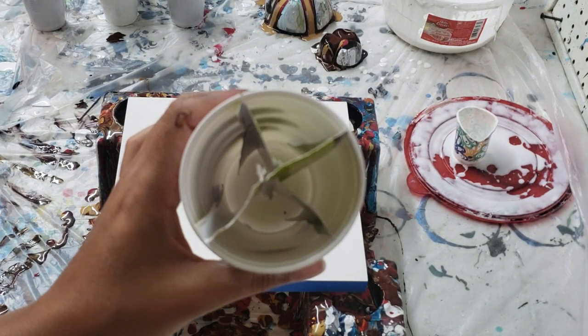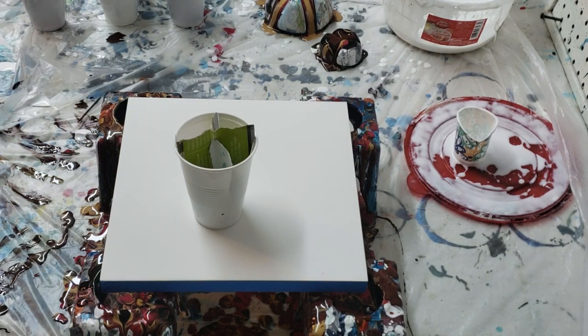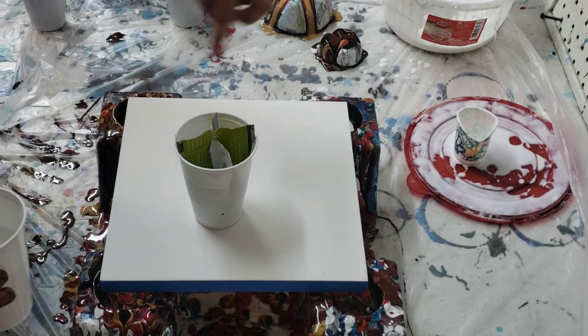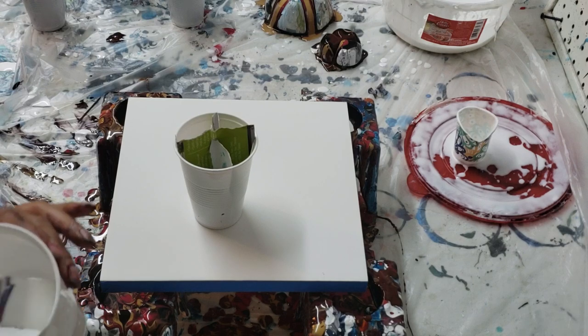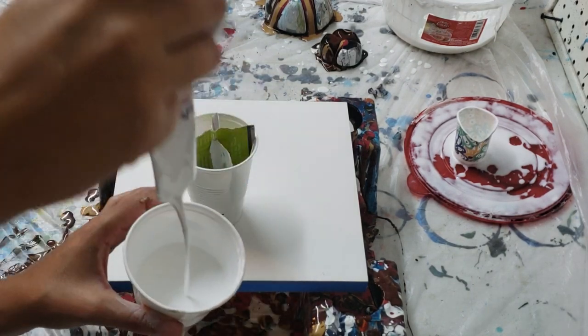I'll show you how I layer the paints in there. I'm gonna start with white in the bottom since I'm doing a ring pour. I'm using metallic red, barn red, superior gold, burnt umber, and black — same ones as last time. You can see my white consistency right there.